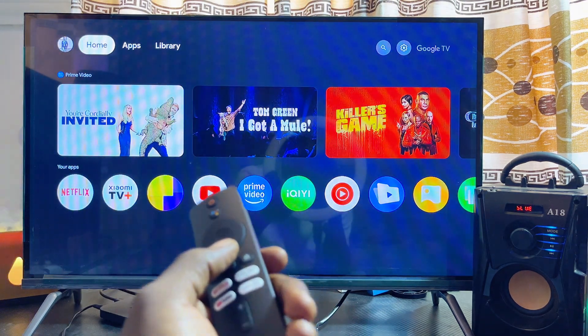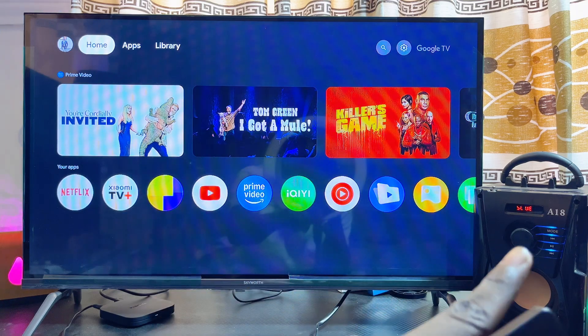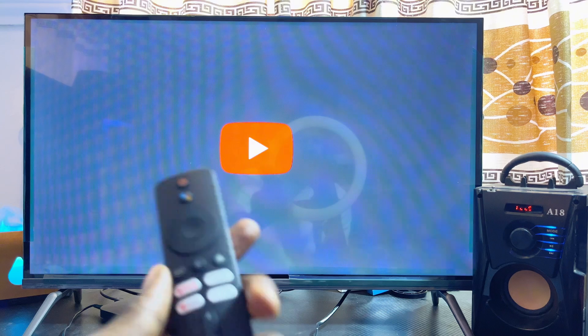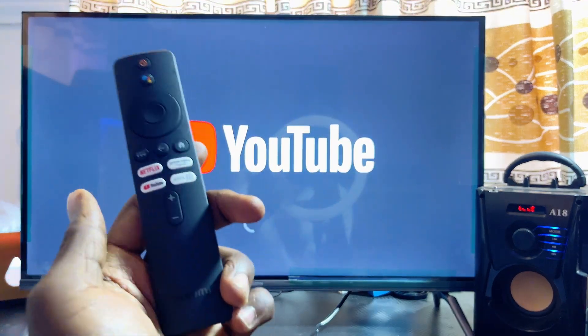You can literally see my bluetooth speaker over here, so I can go ahead and start playing sounds, audio, or watching videos from my Xiaomi TV Box and the sound will start coming out from my bluetooth speaker. If you find this video useful, please make sure you smash that like button and subscribe to this YouTube channel for more interesting tech tips like this one.